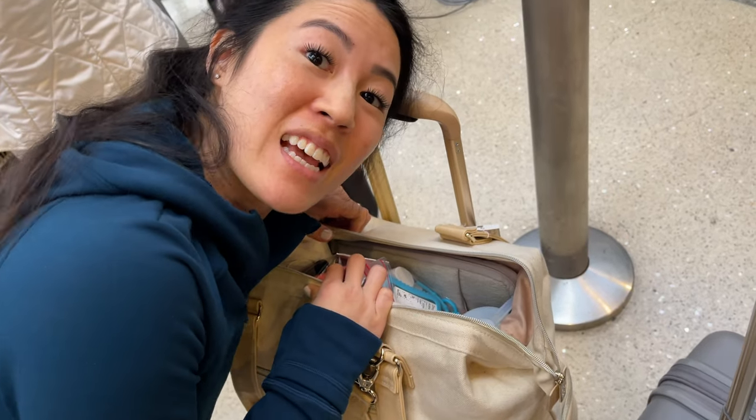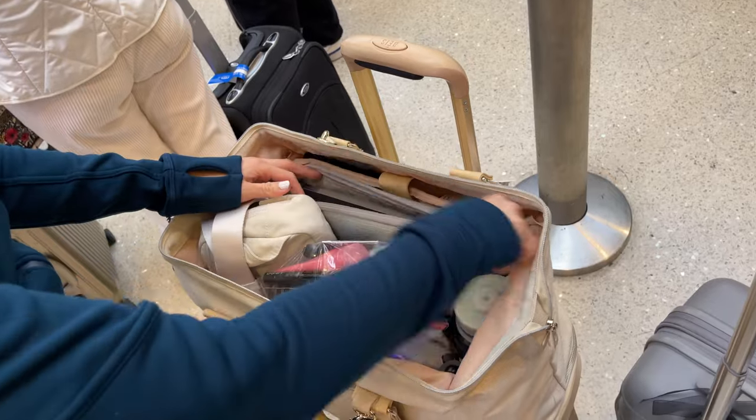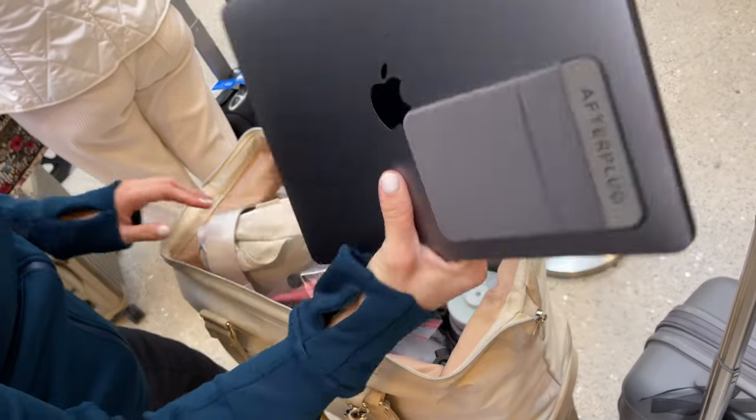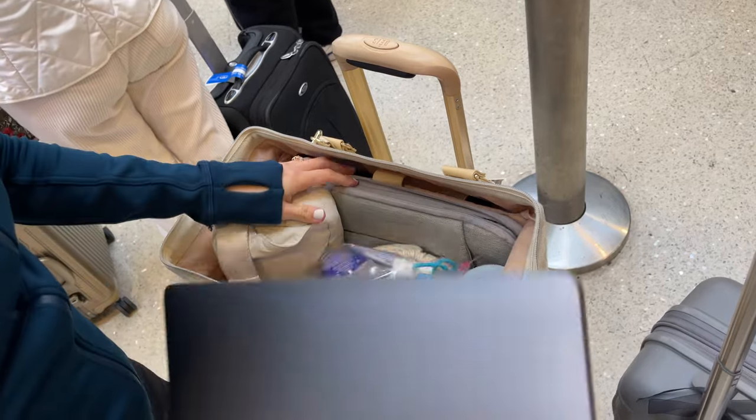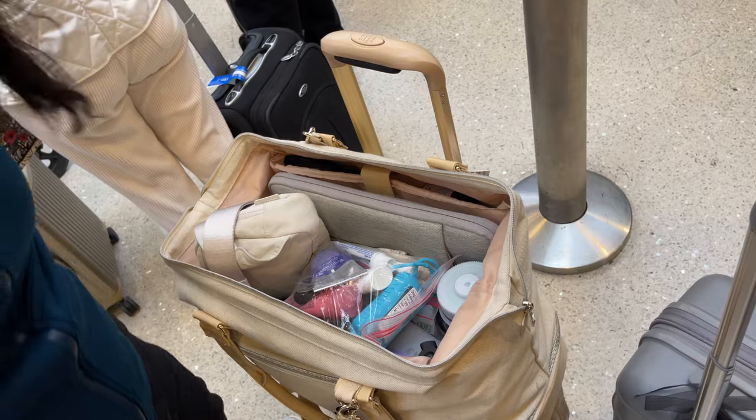Let me show you how fast it is to do the security. Ready? And like this. Boom! Laptop. Boom! Liquids. Done. Back in. Zip. Done.